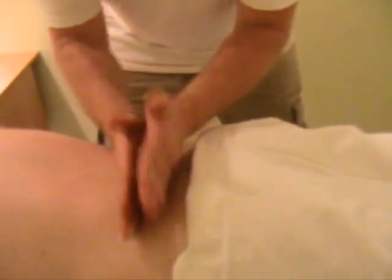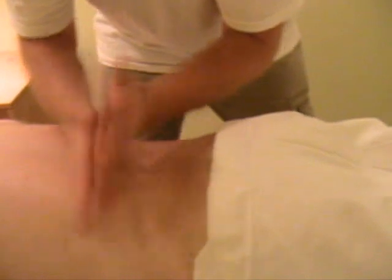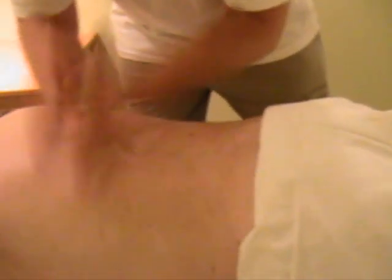I'm going to go through a bunch of different techniques using different parts of my hands. We'll start with a simple one, which is using the ulnar surface of your hand for tapotement. Essentially, all you're doing is following the muscle.